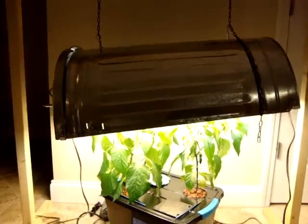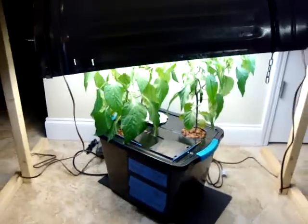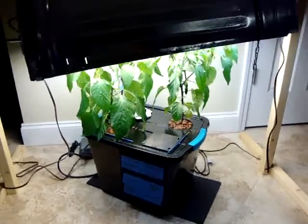A quick note for anyone who watched that video and wants to make one of these lights: put a couple of slices with your grinder in the top, because the heat building up was pretty unbelievable. Even though they're CFLs, they were getting quite hot, so do yourself a favor and put a couple of slices up in there.